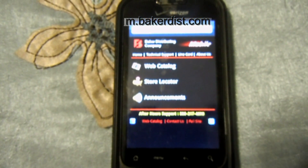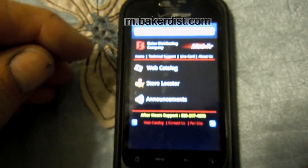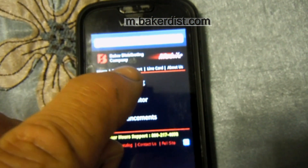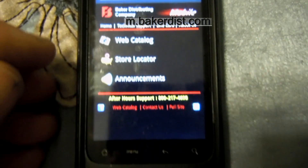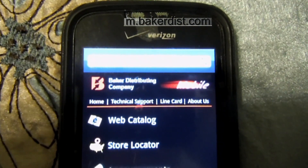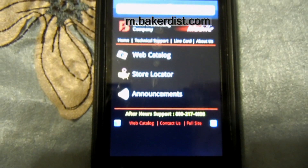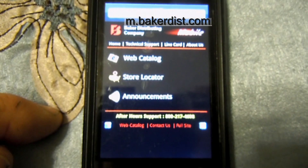Hello, my viewers. Before showing you the ice machine tour, I thought I'd show you something here on my smartphone. It's the Baker Distributing Company Mobile, and it's just m.bakerdist.com.